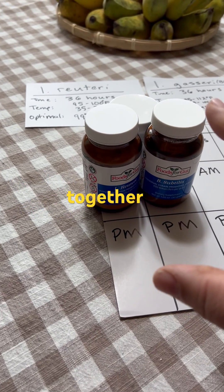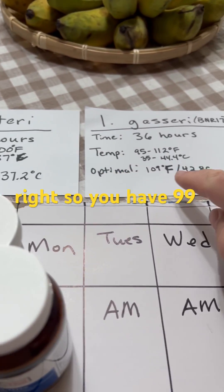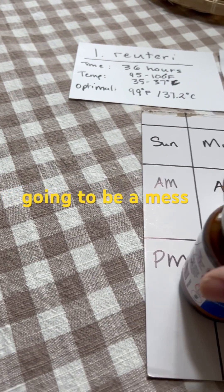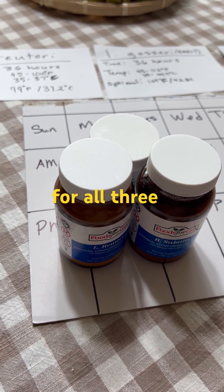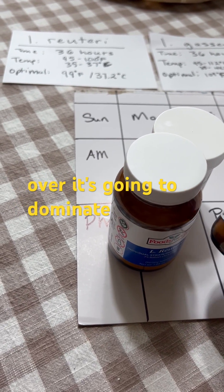Or you could say, let's just do them all together — cook them all at one temperature. But you have 99, 109, 98 — it's going to be a mess. Even if you do it at 99 degrees for all three, it's still not going to do right. This one's just going to dominate.